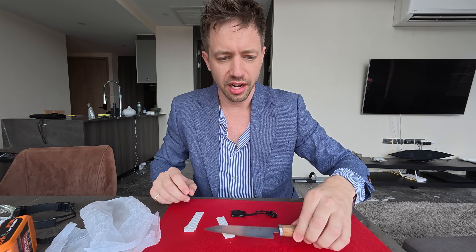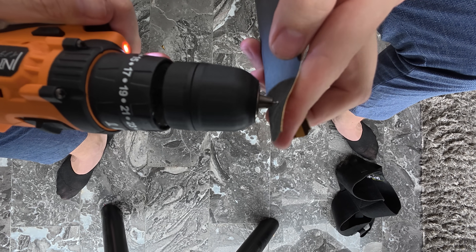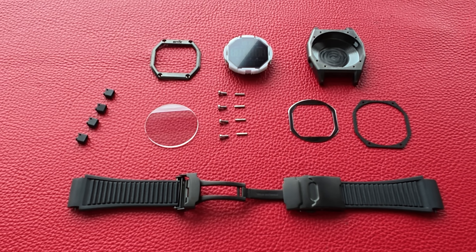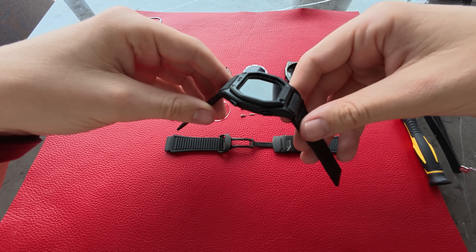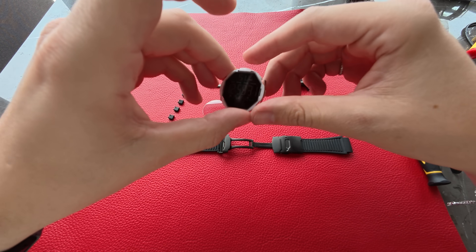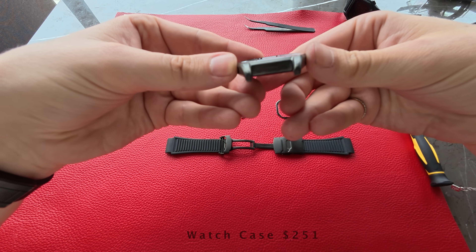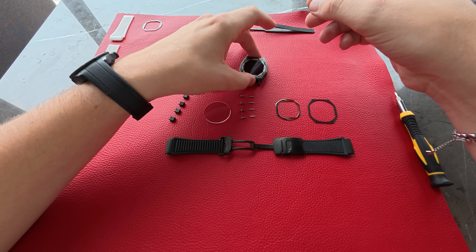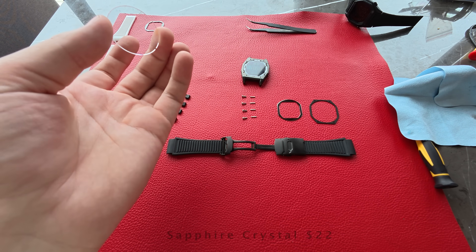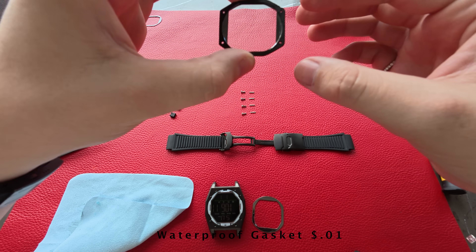Let's start working on the watch and taking it apart.